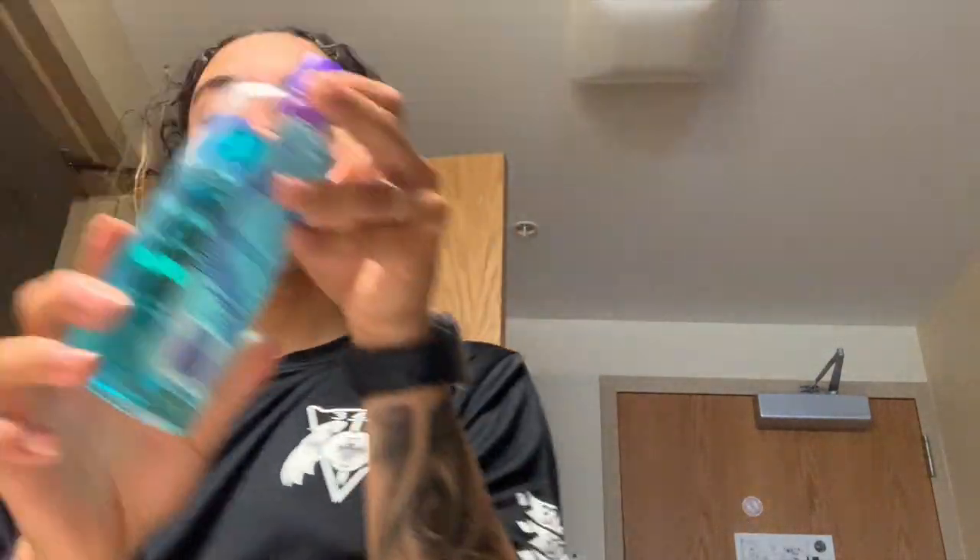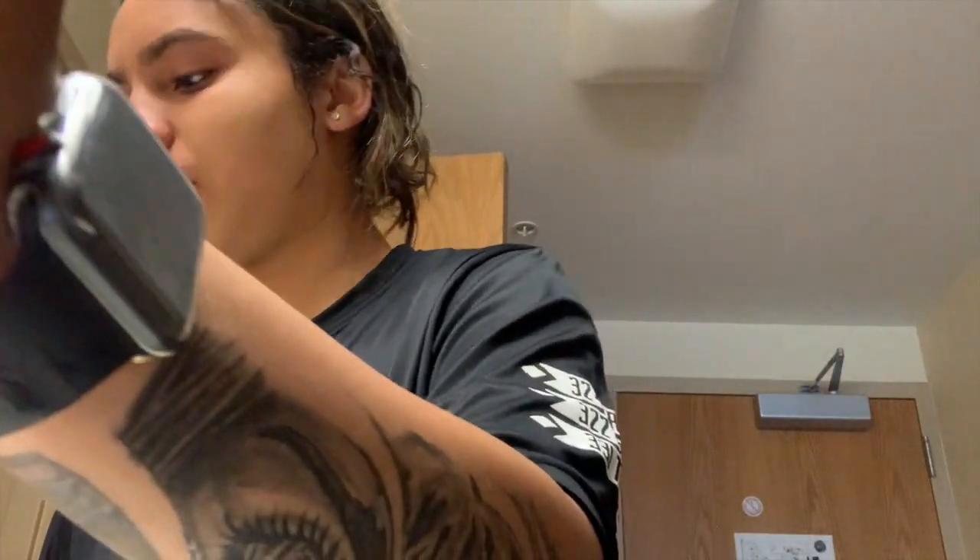Next I use my facial toner from Clean and Clear. So this is my facial routine: face wash first, toner second, and then my all-time favorite — Ponds facial cream. It's really good for the skin, you don't need a lot because it's going to get you moisturized. I take a cotton round and put a little bit on there.